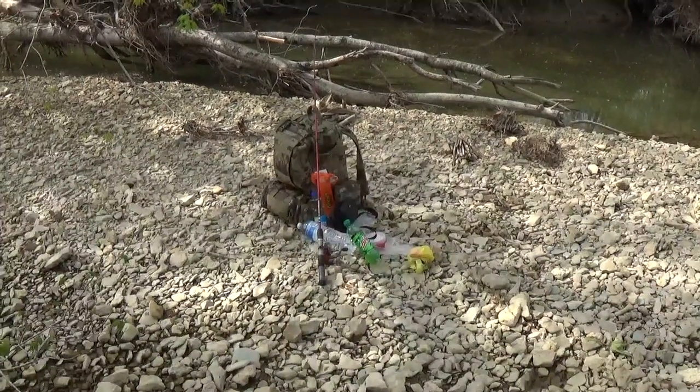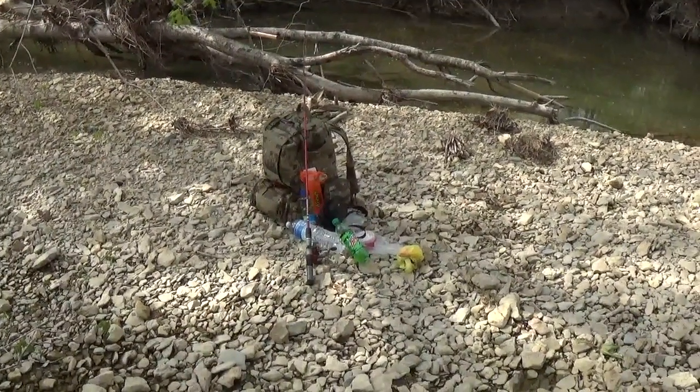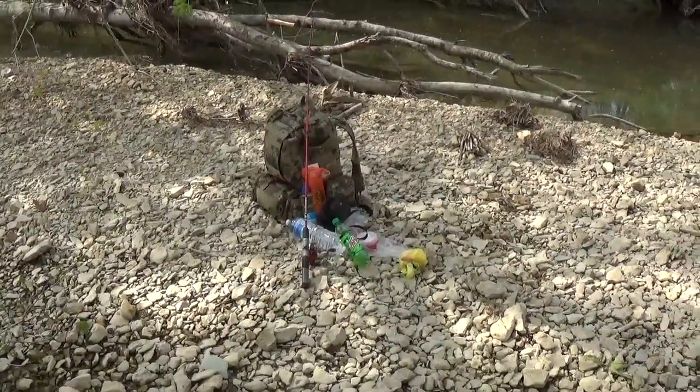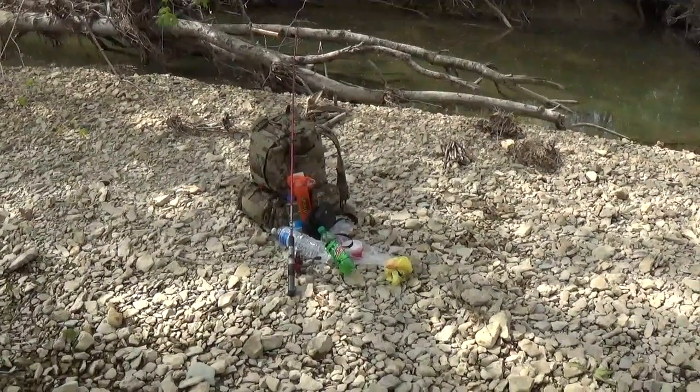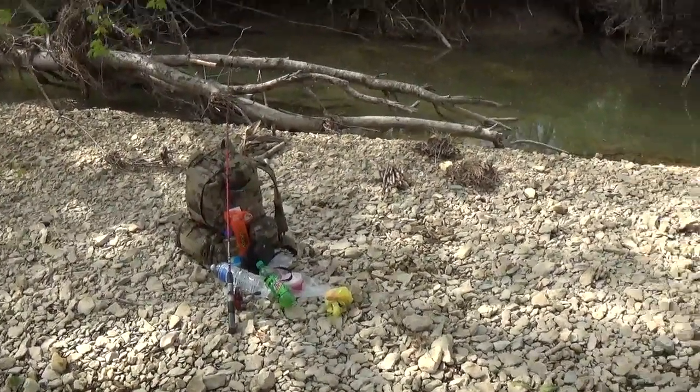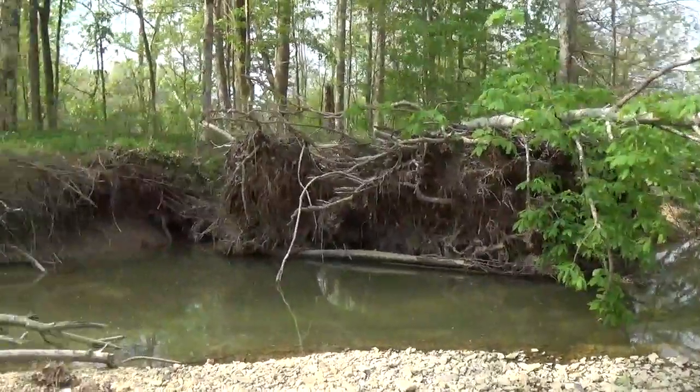Hey YouTube, this is Kevin Bowlin of Bowlin Small Engine, and today I'm down here at one of my favorite places to be. It's Athens Creek — about 5 to 10 miles away from the house, not too far, but a nice little place to come to get away from it all.